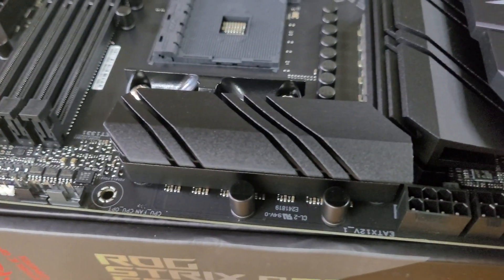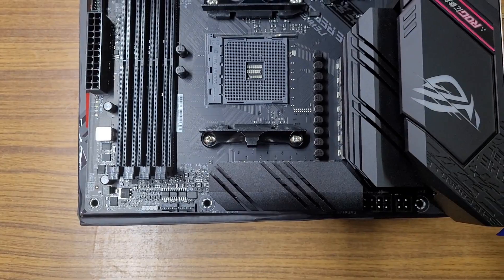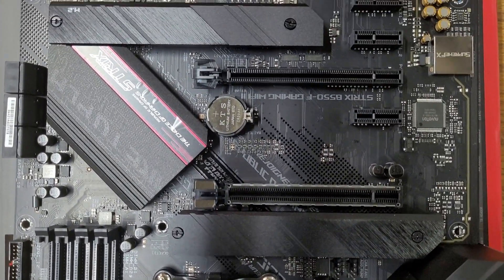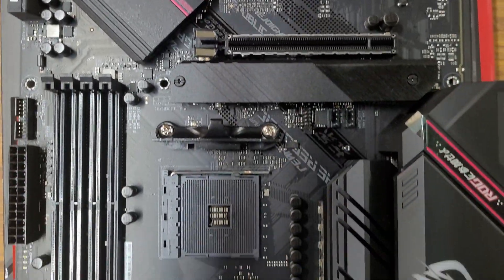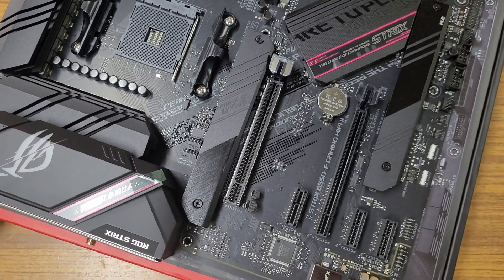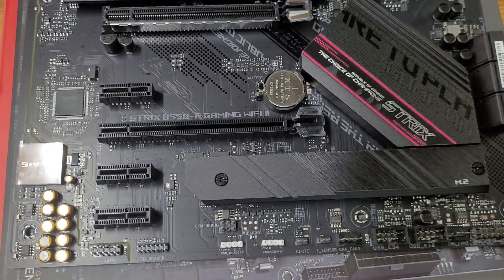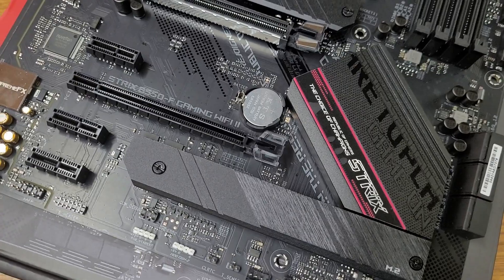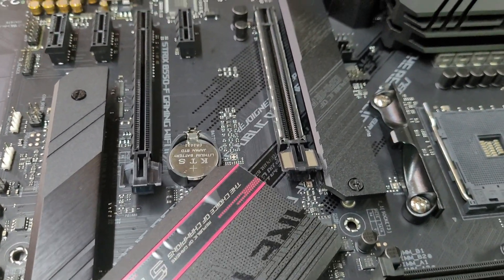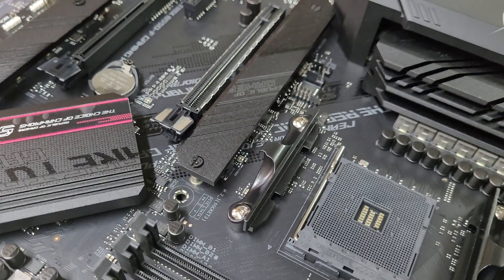Now it's time to look a little bit closer at the B550 Asus ROG Strix motherboard. Because it is a B550 motherboard it doesn't get active cooling, but it does get two huge heatsinks to passively cool the chipset. This motherboard also comes with two M.2 NVMe SSD slots with heatsinks. The lower M.2 slot supports Gen 3 NVMe SSDs, while the upper M.2 slot supports Gen 4 M.2 SSDs and is backward compatible with Gen 3 as well.